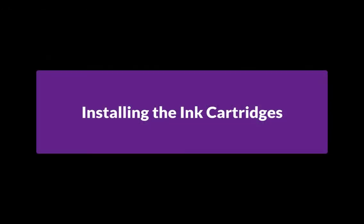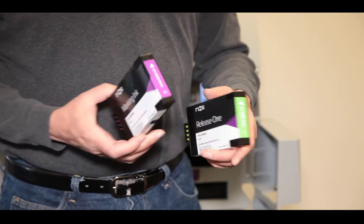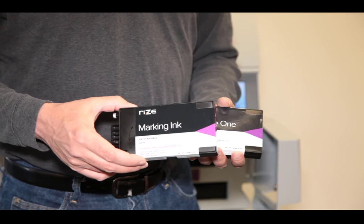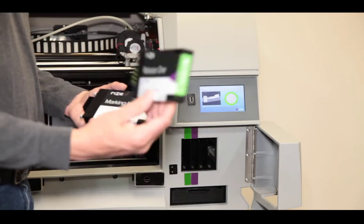Next, we'll show you how to install the ink cartridges. You should have two ink cartridges — one for release ink and one for marking ink. Release ink makes it quick and easy for you to remove supports from your part, and marking ink enables you to place text and images on your parts.